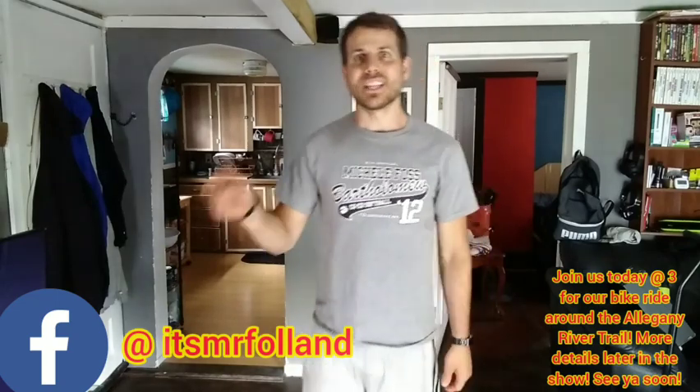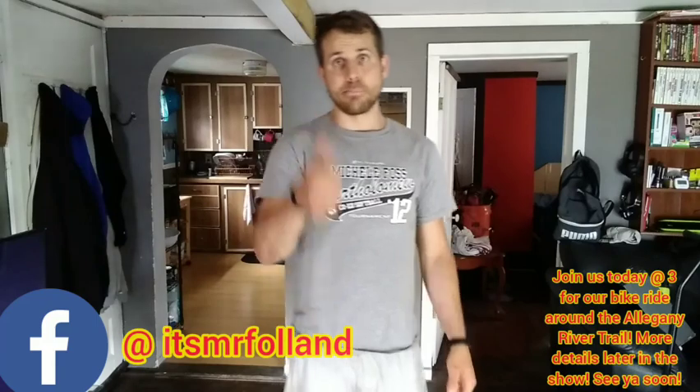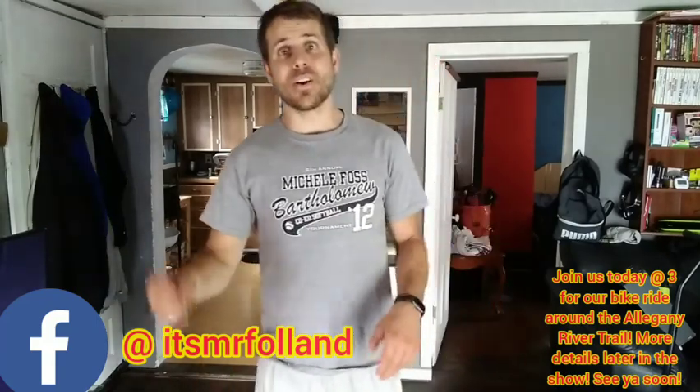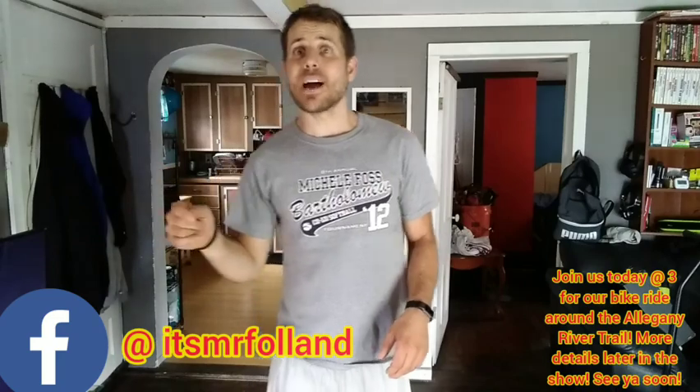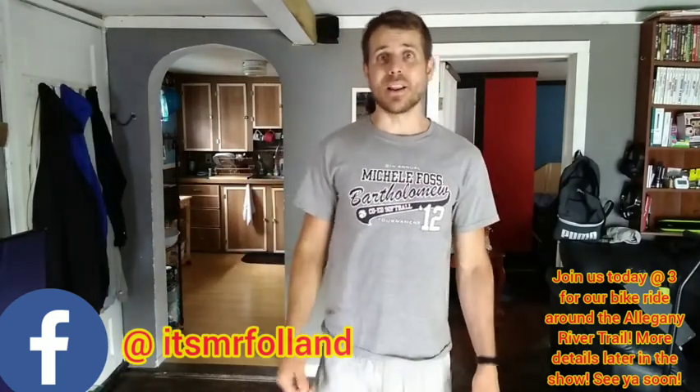Wow! Boys and girls, let's see how many hits you can get. You can try your thumb, your pointer finger, your pinky, or any other finger. Put your score in the comments down below. Keep practicing. Beat Mr. Fallon. Beat me!